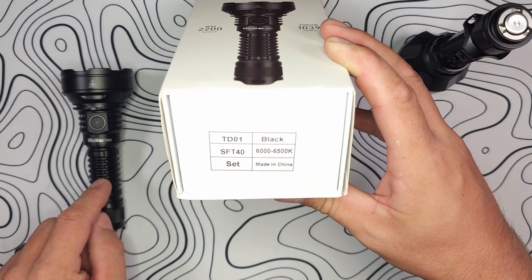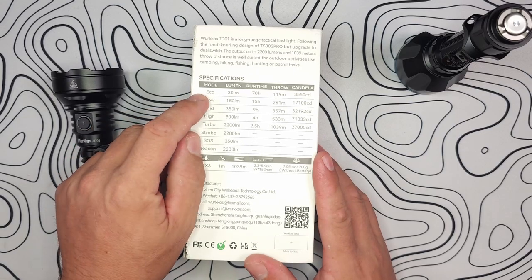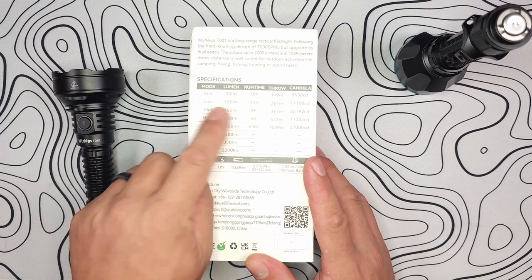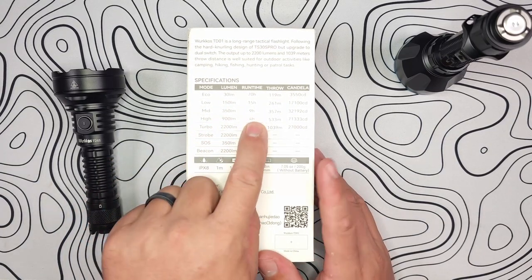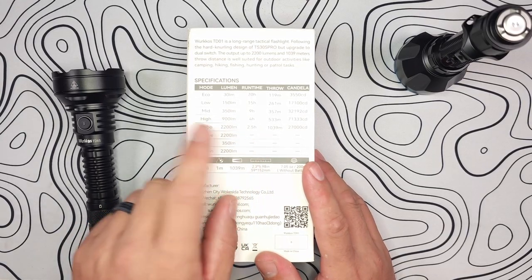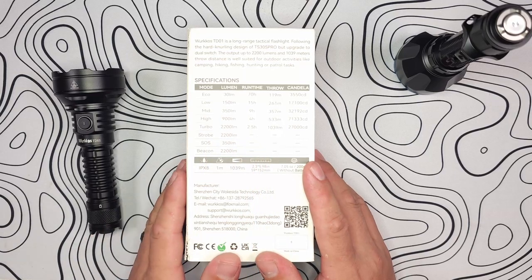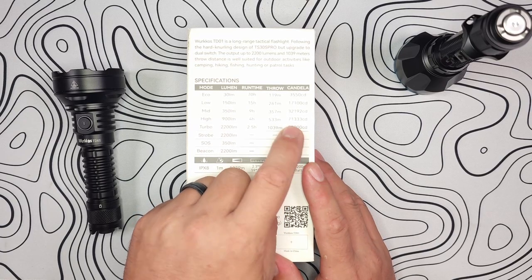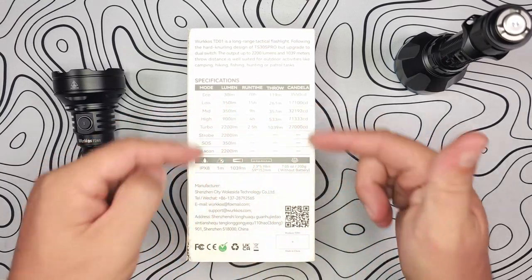Flipping over the box, you can see the output modes: Eco mode is 30 lumens with a runtime of 70 hours, Low is 150 lumens for 15 hours, Medium is 350 lumens for 9 hours, High is 900 lumens for 4 hours, and Turbo gives you all 2,200 lumens for two and a half hours of runtime. Worth noting — it does come in at 270,000 candela, not the 27,000 listed here, so that's a typo on the box.